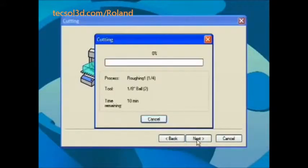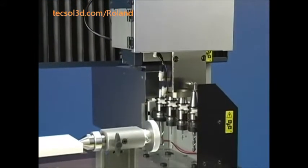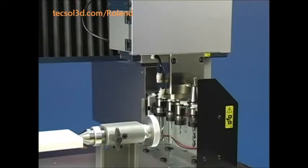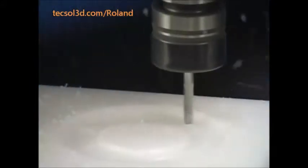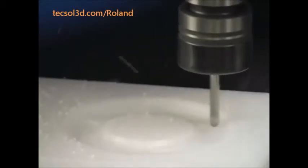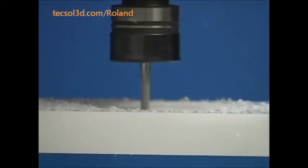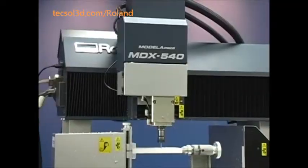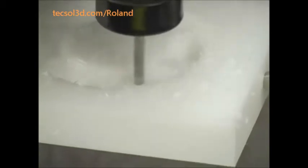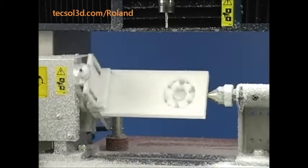Press Start Cutting to begin milling. From here, the Roland MDX-540 takes over — it will automatically select tools as needed. The process begins with a rough pass to remove large amounts of material, followed by additional passes to perform finer milling and surface finishing. The MDX will also automatically rotate the object as required.